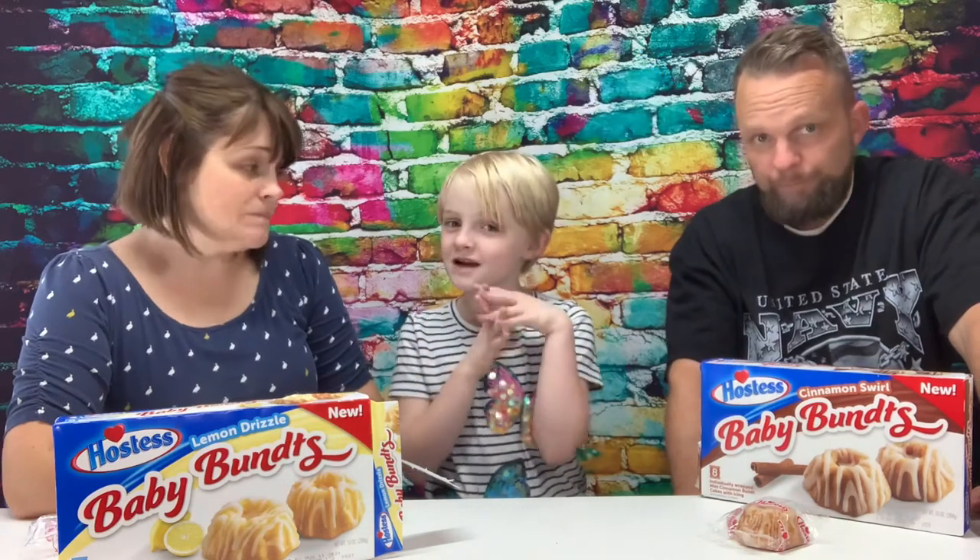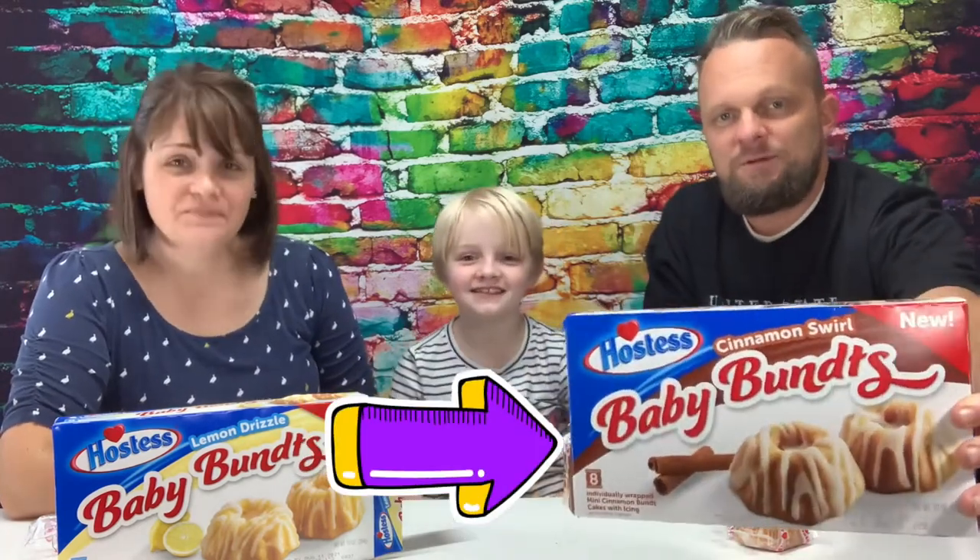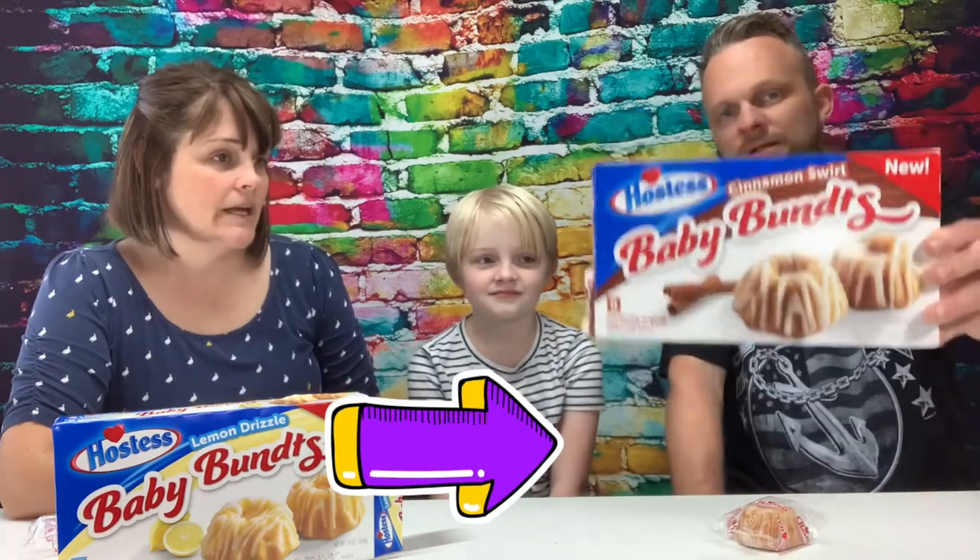So let's see which one is everybody's favorite — Kinley first. I'm not a huge lemon fan. This was still really good, but there's just something about lemon that doesn't appeal to my taste buds. So she likes the Cinnamon Swirl better. Kinley picks the cinnamon!